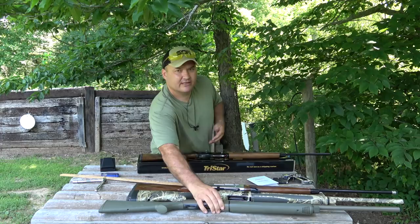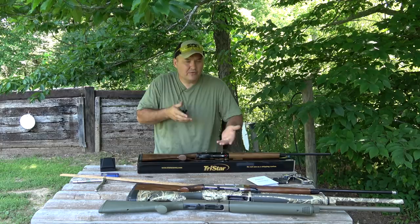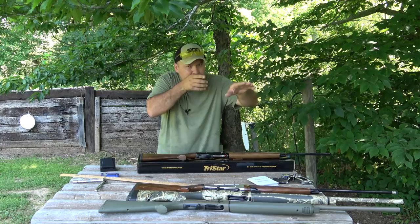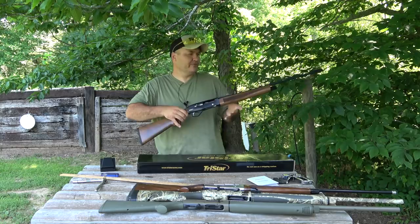You can shoot a shotgun just fine without shimming it — if it doesn't fit you, you can wrestle your face around until you get on it and shoot it. But the whole point is to do that as naturally as possible. A shim kit allows you to semi-customize the fit of your shotgun so that when you mount it, everything just naturally lines up and you don't have to fight it.